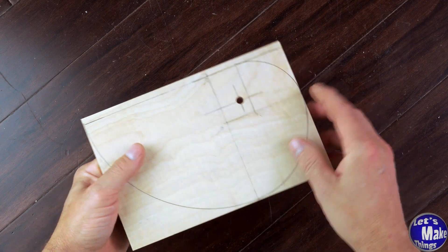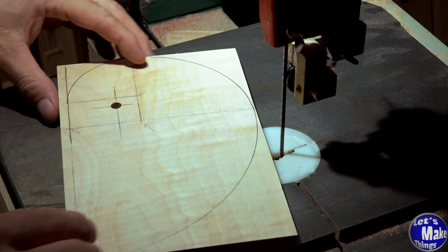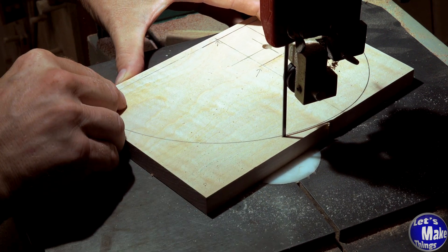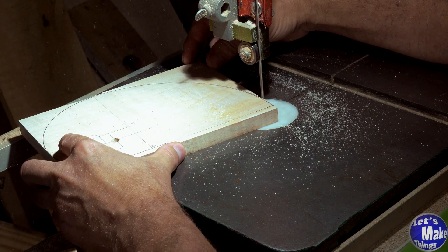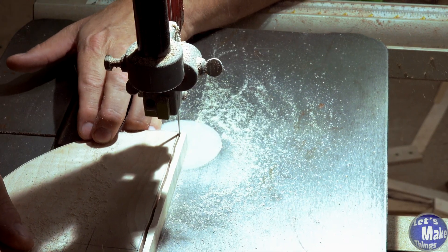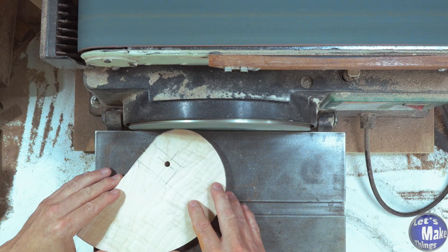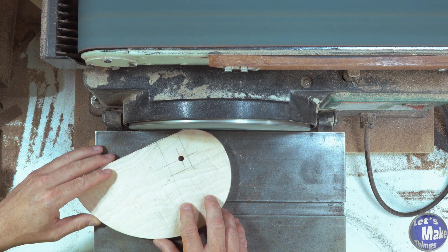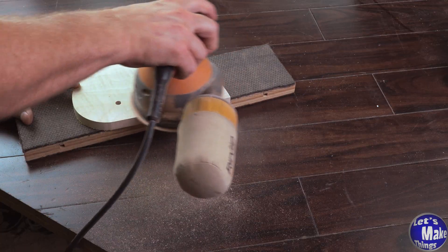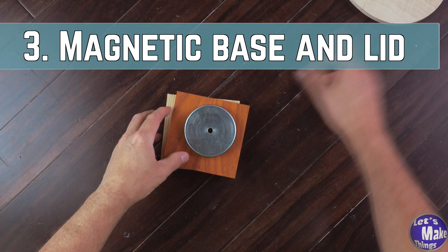With this now drilled out and marked, we'll take it over to the bandsaw. It should be obvious at this point, but we want to make sure that we cut right around the edge. I'm going to take this to the sander when I'm done to clean it up, but we need to be really careful with this. With this done for right now, we can set this aside and work on the base.